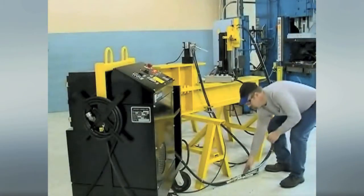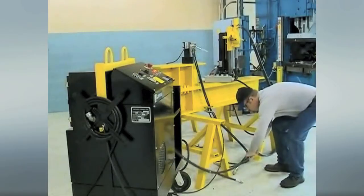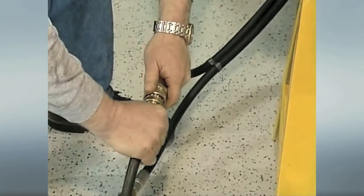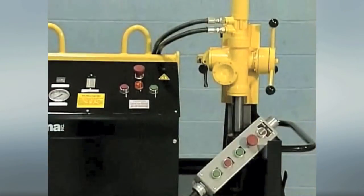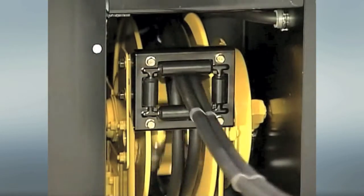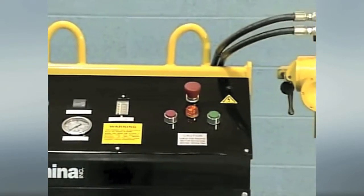The drill heads are all interchangeable with the same compact hydraulic power system, making this unit one of the most profitable, low-cost capital investments you could ever make. Lamina's new small-profile power cabinet includes the latest in pump and control technologies, featuring a control console with e-stop, retractable hose reels, audio alerts, and a highly efficient oil cooler.